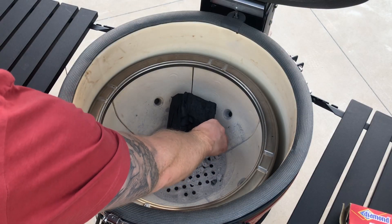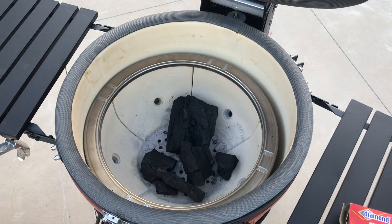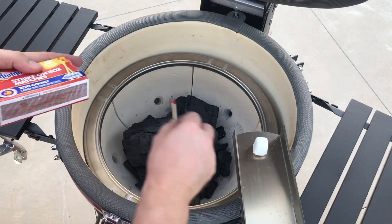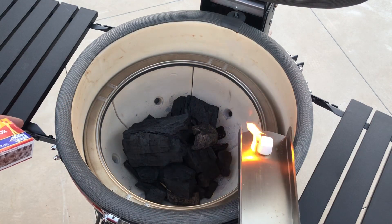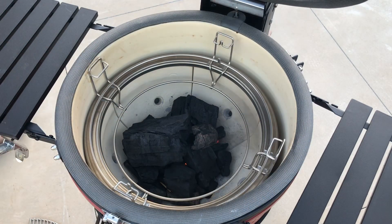First things first, you want to get your Kamado Joe lit and up to temperature. This is the first cook on my brand new Kamado Joe Classic 2, so we're going to pile it higher with some big block charcoal, get a firelighter lit, put the firelighter into the firebox and bring the Kamado up to temperature. You want to get it to around 315 degrees Celsius. This burns off all the oils that get onto the equipment while it's being manufactured and can possibly be harmful to your food, so you want to get rid of them.